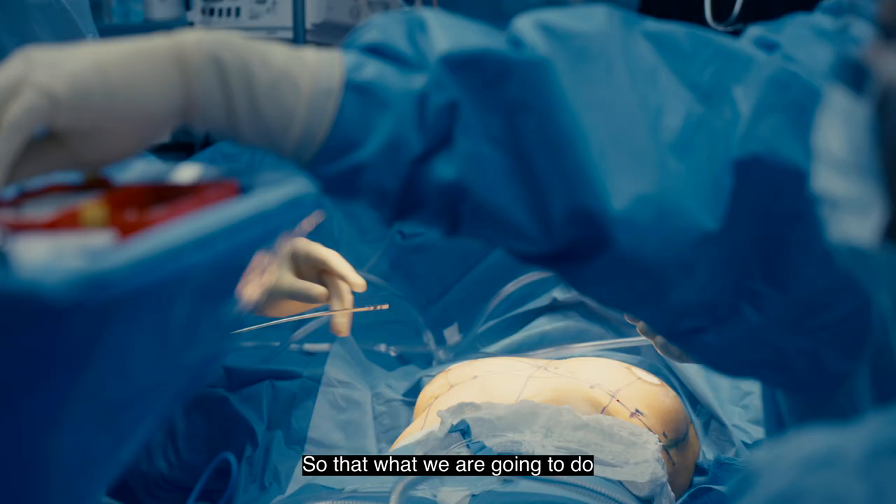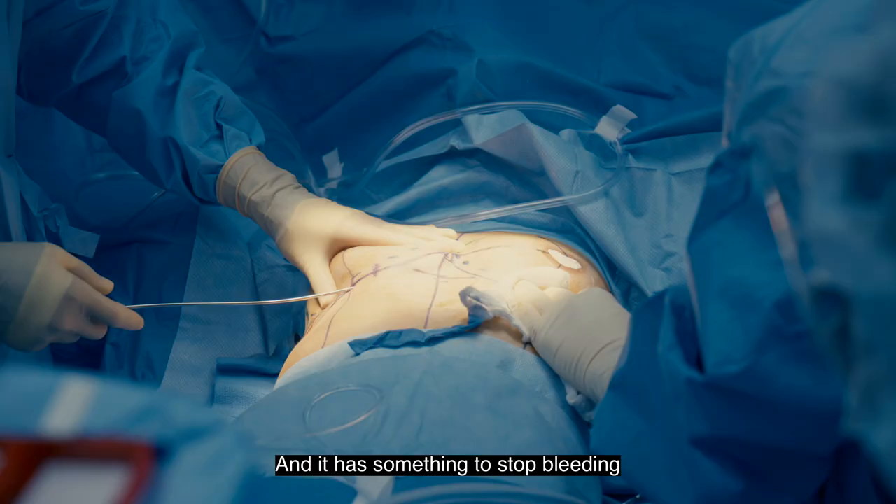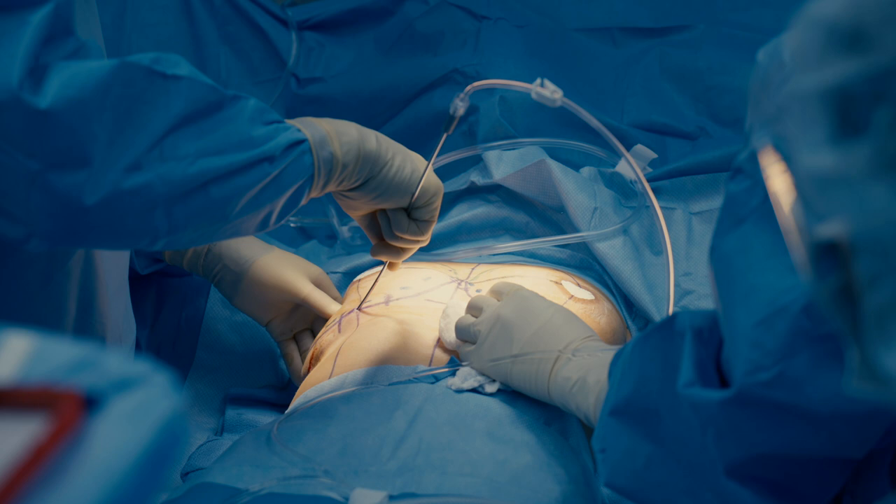Now we're going to put numbing fluid in with antibiotic and something to stop bleeding. This helps decrease a lot of pain postoperatively. A lot of my patients after breast augmentation do have pain, but not as much as you'd expect, because we put in numbing medicine and block the nerves the best we can.